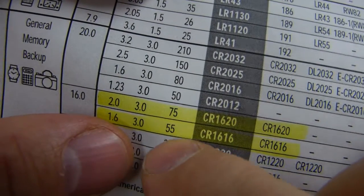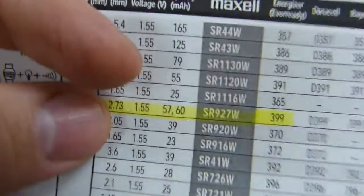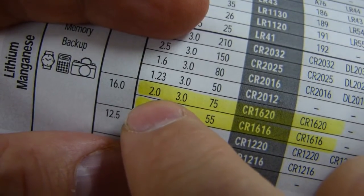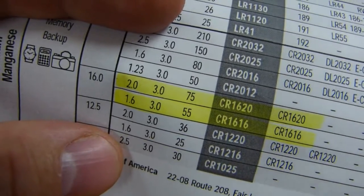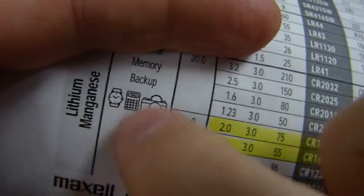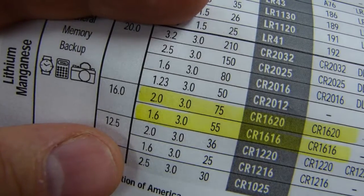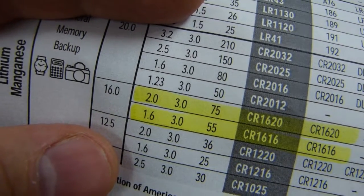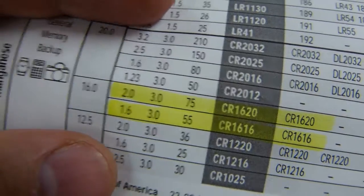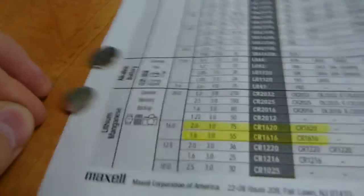One number that's massively different is 55 versus 75 — up top it says milliamp hours. So the 1620, which is slightly thicker, will have more juice in it — more electrons. It's got more lithium, more electrolyte, more everything in it. So it has more battery capacity, more electrical energy capacity. That's the difference, because the actual physical size differences are negligible.